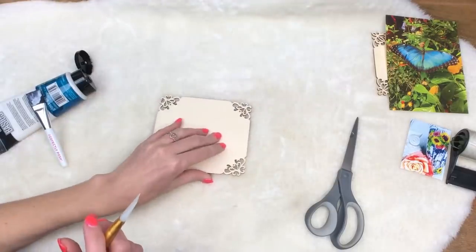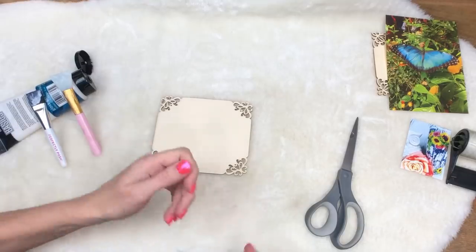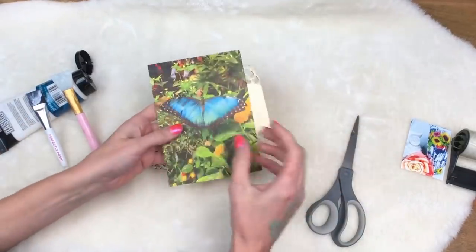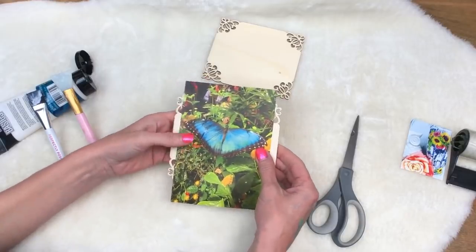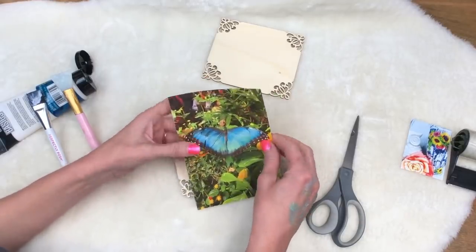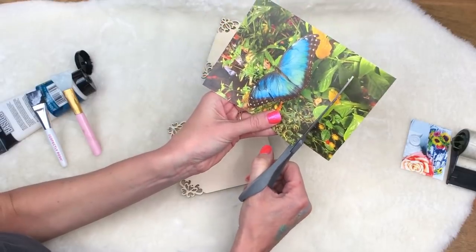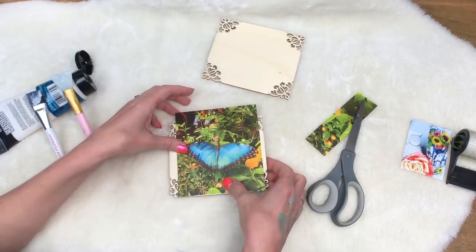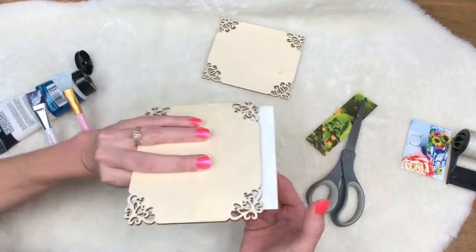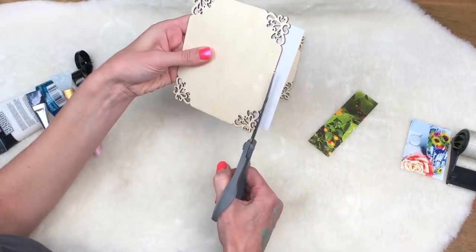Now I'm going to bring in the wood to show you that you can do this on different surfaces. It doesn't matter — you can do this straight onto the spray paint, onto the epoxy, however you wish. I'm going to take the butterfly image and cut out what I don't need. I'm not trying to do this one perfect; this is just to show you an example of what it does, and it's really, really cool.